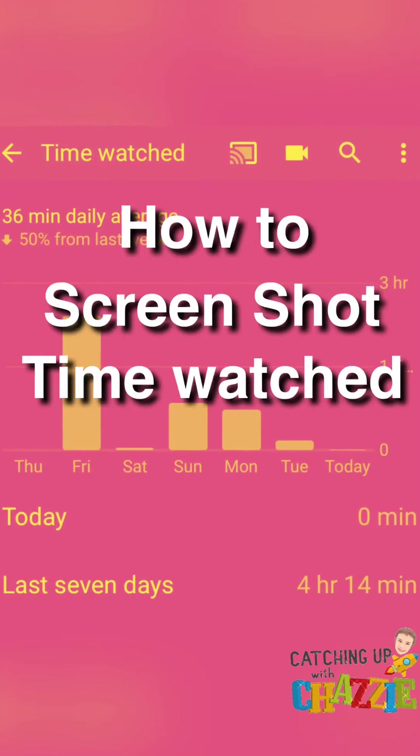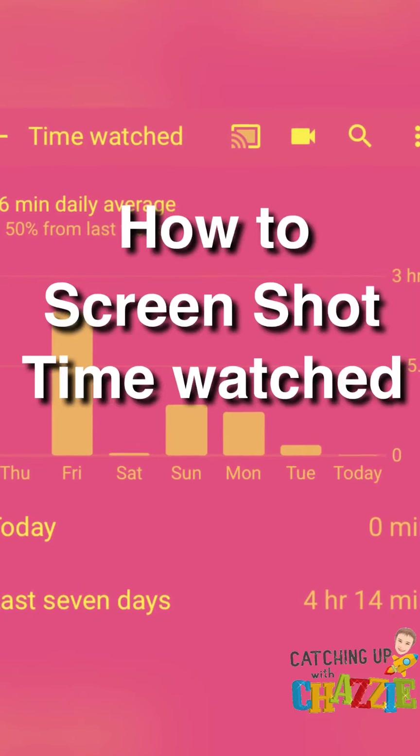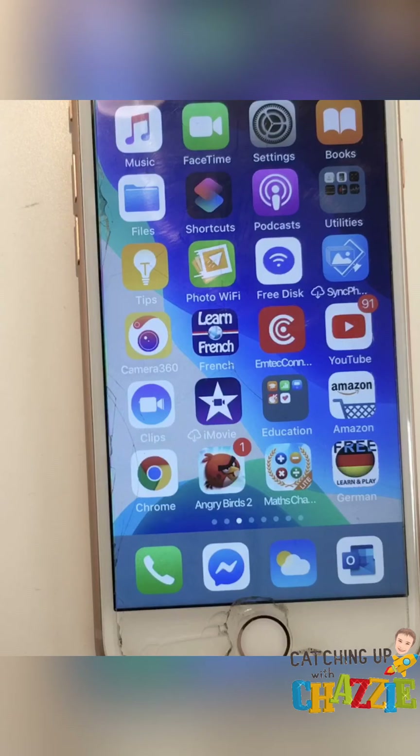Hi there! Today I'm going to show you the easiest way to take a screenshot of your time watched on YouTube.